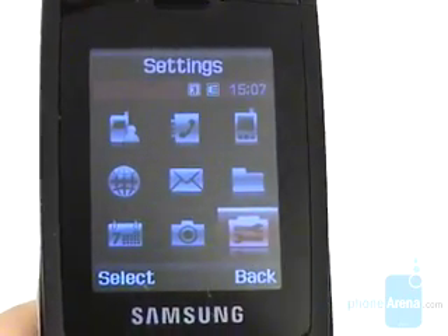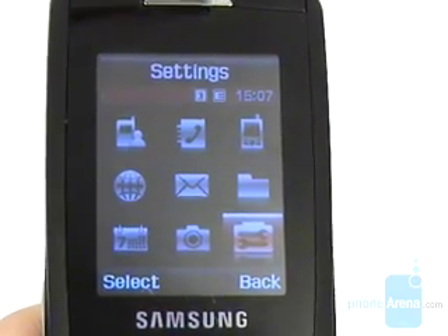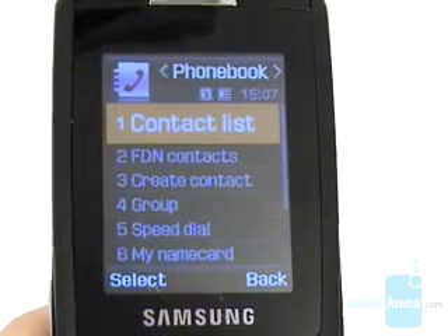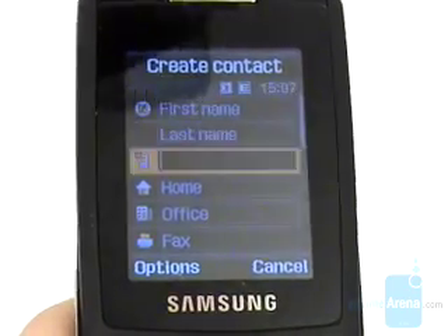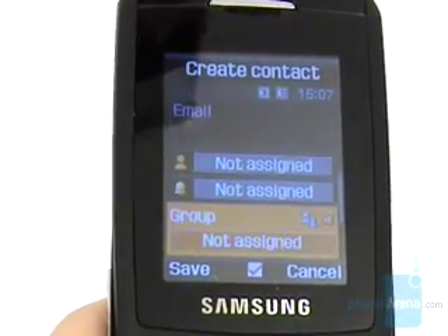Unfortunately the phone doesn't support themes, but only a couple of cover skins — black and silver ones. The phone book holds up to a thousand contacts displayed as a list. Adding a new one allows you to save multiple numbers and to assign a picture and ringtone to it in just a few steps.